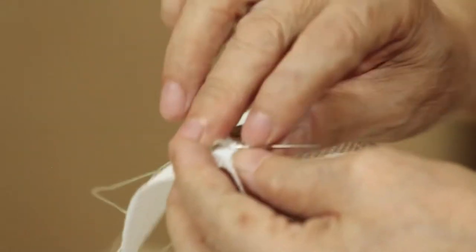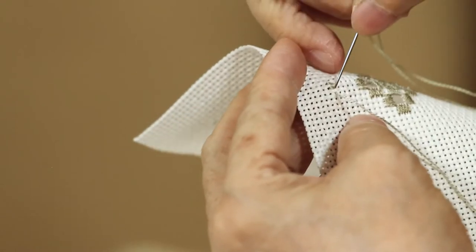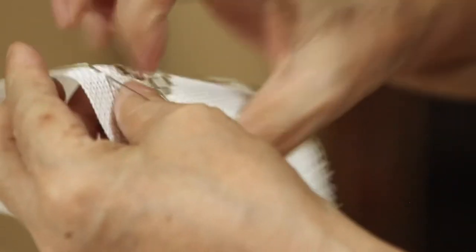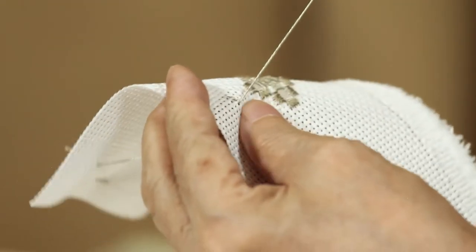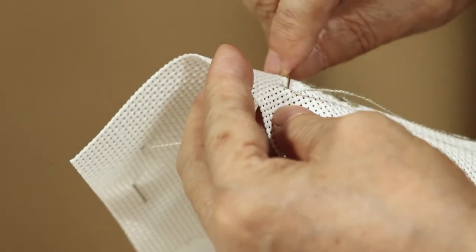Now it's going down, from top to bottom. Again, top to bottom. There's no stitch yet — so this is the first stitch. Do another one, but when you do the second one, you change direction.